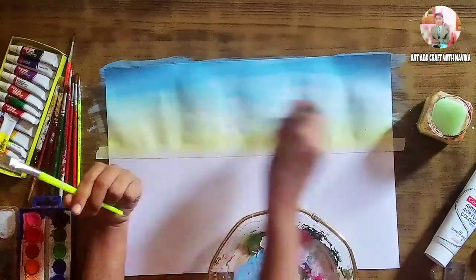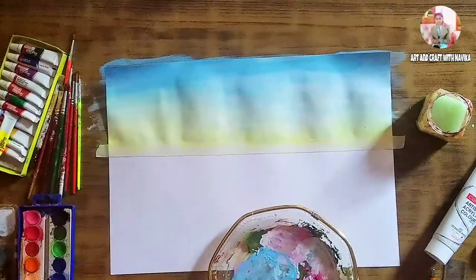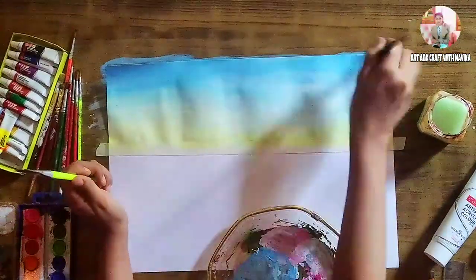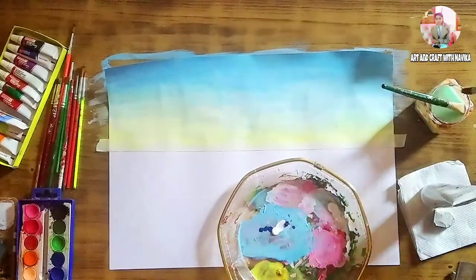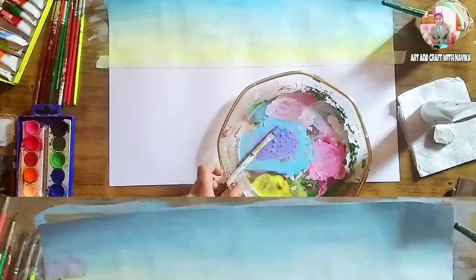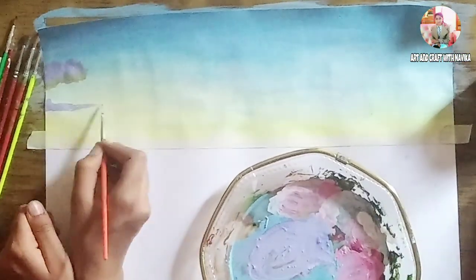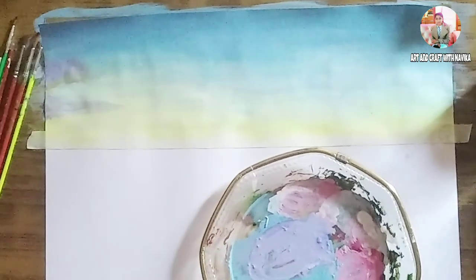Now we are making the clouds using lavender color. To make lavender, all you need is white, Persian blue, and purple — just mix all of these colors together. For the first coat, add golden yellow as the reflection of sunlight and then add the lavender color.